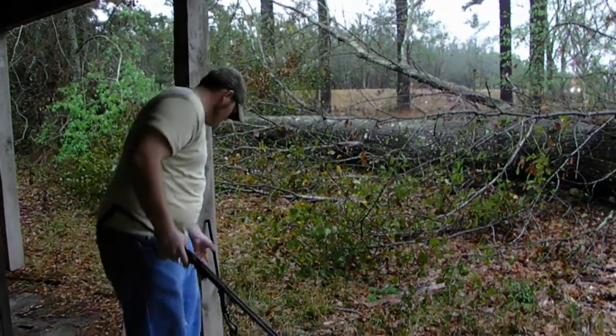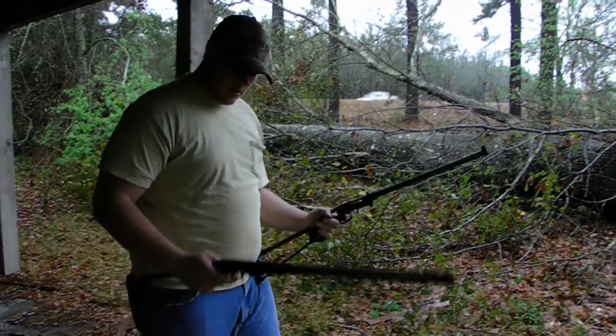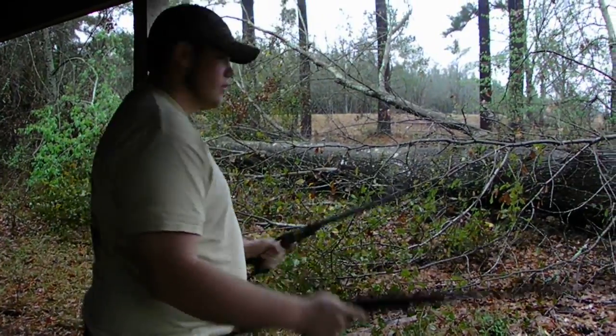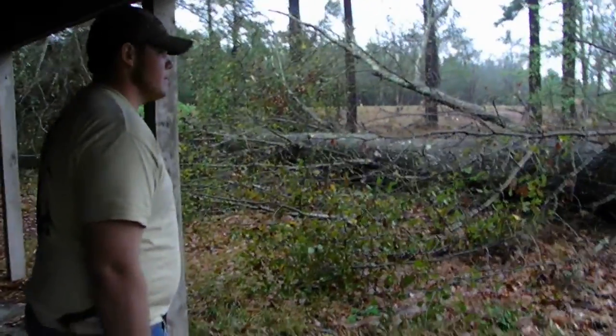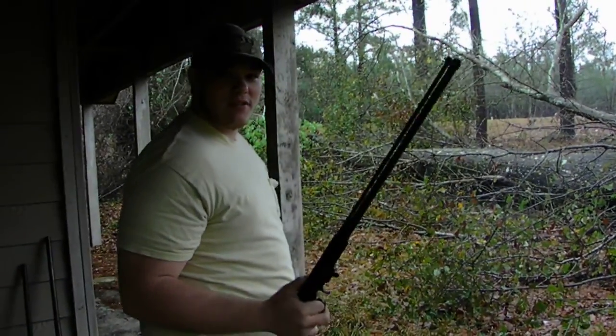Got a .22 also. I'm going to see if we can't dual fire these. Here we go. Pretty good — that'll take the coon out of the tree.